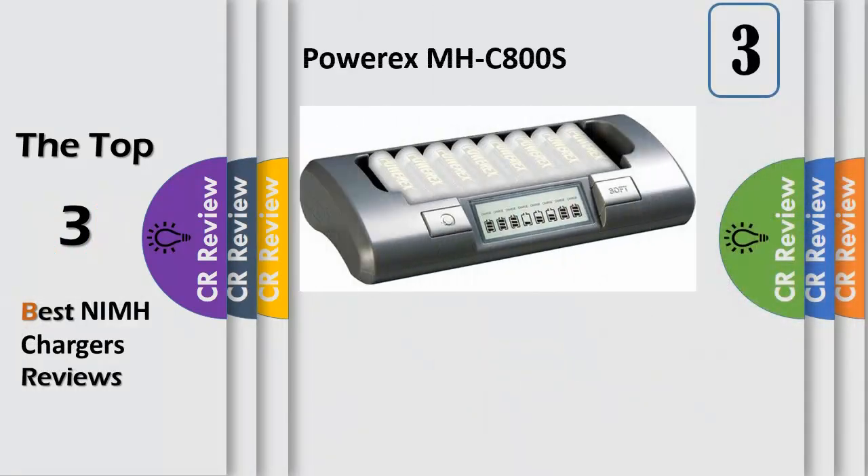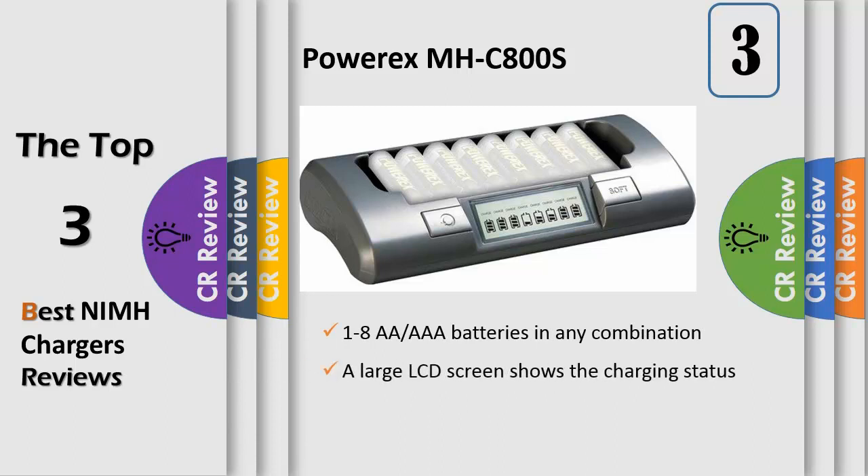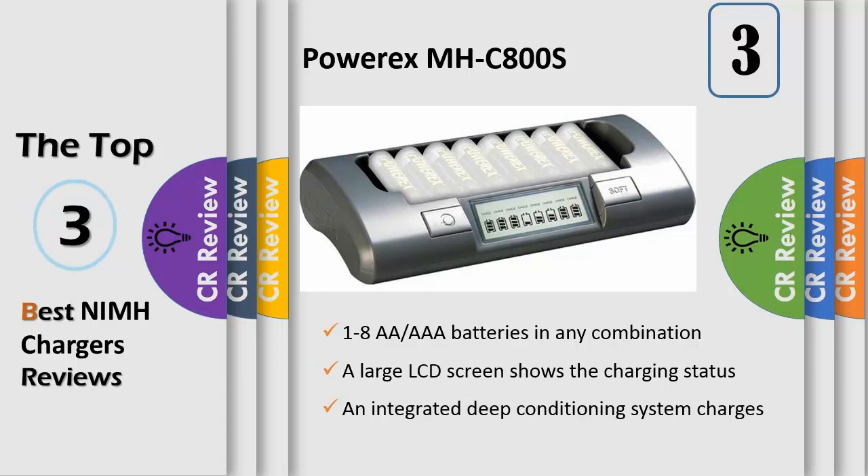Number 3: the PowerXMHC800S 8-Cell Smart Charger for AA/AAA NiMH and NiCAD batteries. It charges up to 8 batteries in approximately 1-2 hours. Charge your batteries anywhere around the world via the included 100-240V 50-60Hz universal AC adapter. The charger has 8 independent charging circuits capable of charging 1-8 batteries in any combination. A large LCD screen shows the charging status of each battery, and you have a choice of rapid and soft charge modes.